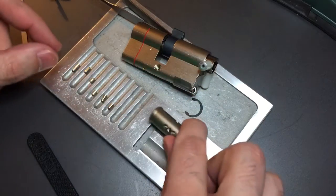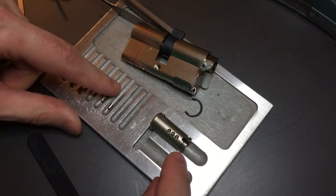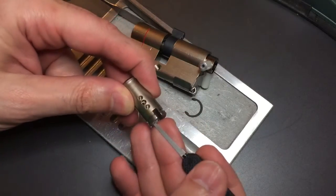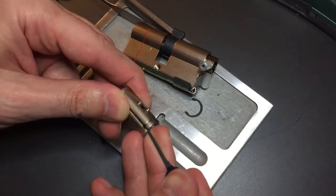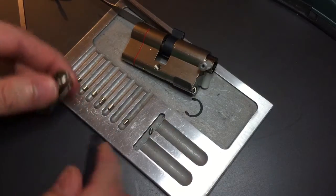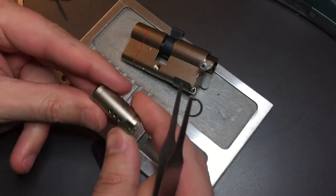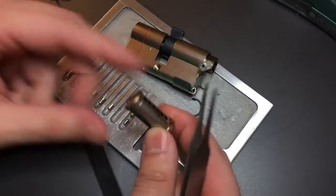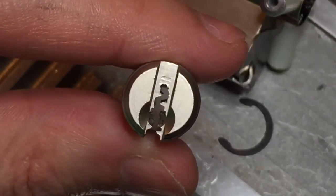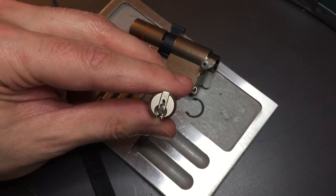Looks like there is a somewhat odd shape to a few of these pins, but it might just be to keep them from dropping into that complex warding. And here are our two passive pins — let me see if I can coax them out. Nothing else unusual about this other than the — let me give you a close up of the keyway. Complex, but we are certainly able to get a pick through there relatively easily, actually.